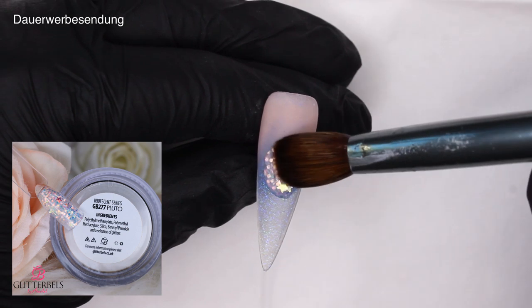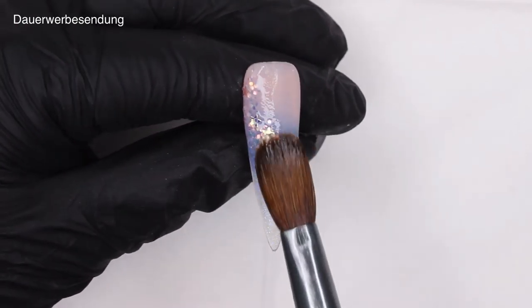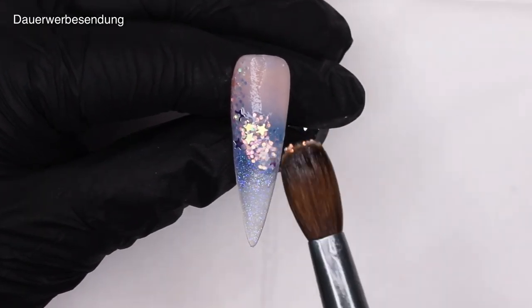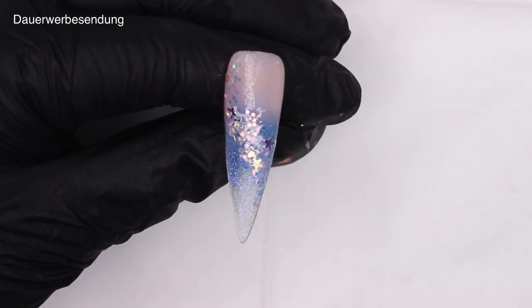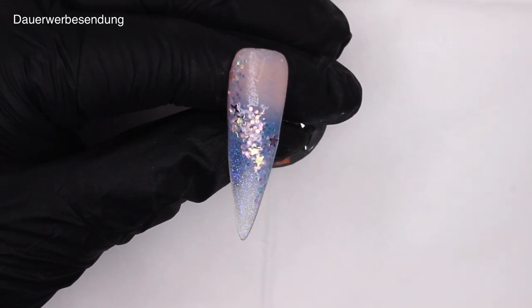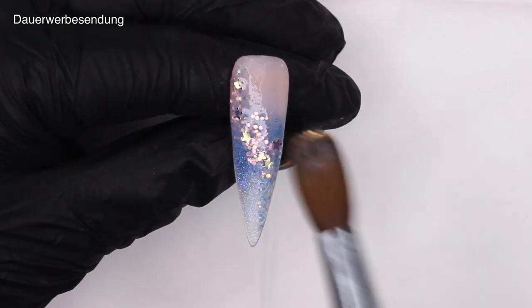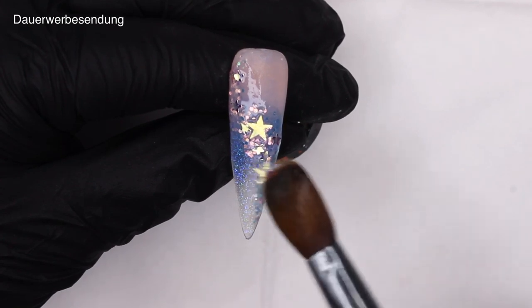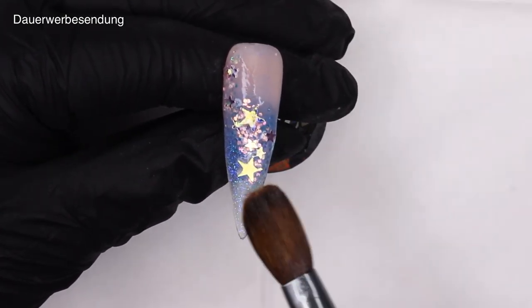Now for the part you've all been waiting for — the sparkles! Here I'm going in with Glitter Belts Pluto and just placing it on the nail in a glitter swoop or glitter trail. I'm picking up only the tinier sparkles and the medium stars first and placing those where I think they look best, more in the middle and a little less on the upper and lower parts. I'm going in with the really large stars at the end, placing them kind of in the center, because if you place them right on the edge of the nail you might file them off later. I'd recommend doing this with all your premixed chunkier glitters.